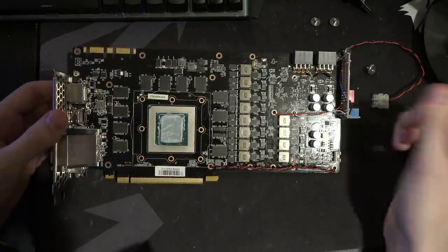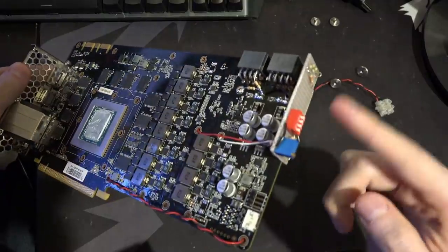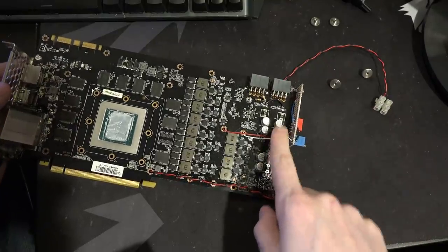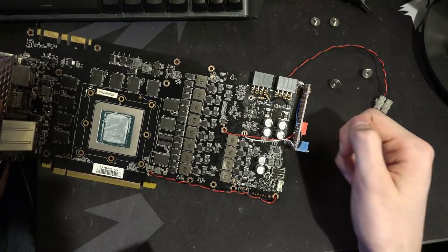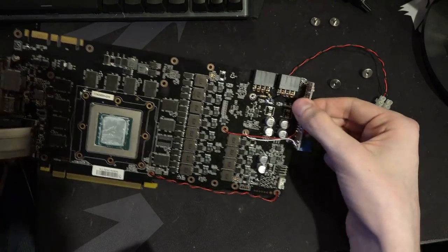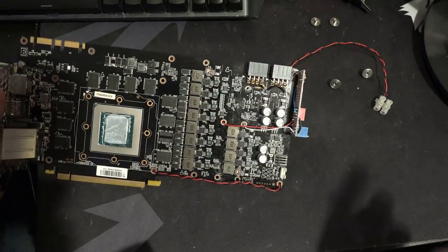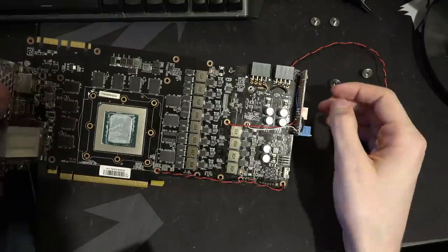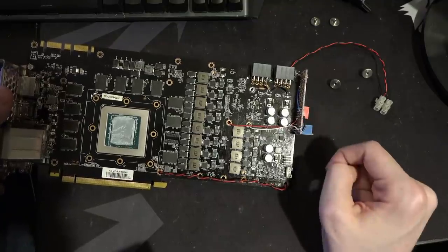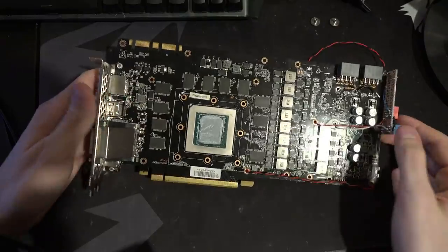One thing worth noting if you want to implement a board like this for your own voltage mods: I'd really recommend putting it at a 45-degree angle, especially if you can jam it up against large capacitors near the eight-pin connectors, because getting in there with a soldering iron is a massive pain. Since this is soldered into place it's not going anywhere and I can't tweak it, so I'll just deal with it. In the future I'll have it at an angle of about 45 degrees for accessibility, and I won't have the potentiometer hard-attached to the board - I'll give it a little wire so it hangs off.